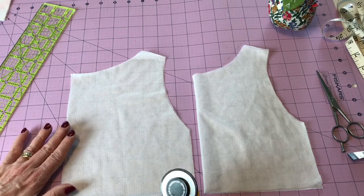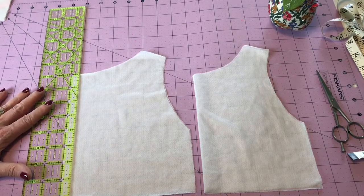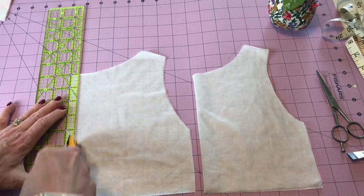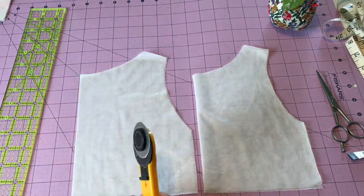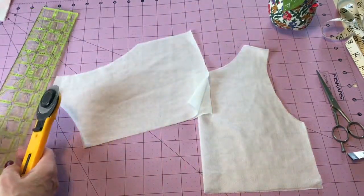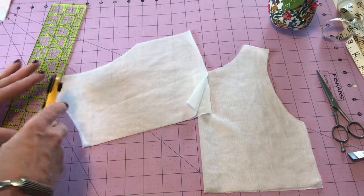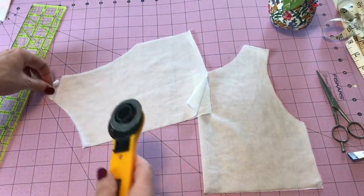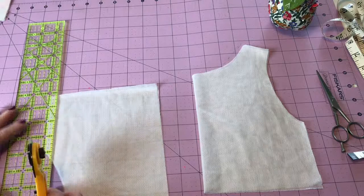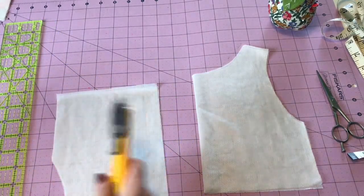Before I do that, I'm going to trim my seam allowances off of my interfacing. That's just to reduce the bulk in the seam allowances so it's easier to turn them — you'll see what I mean as we get to that point. If you forget to do this, it's not that big of a deal; in fact I forget to do it a lot. But the proper way is to not have the interfacing in the seam allowances. I'm just going around the edges and trimming off that half inch all the way around.